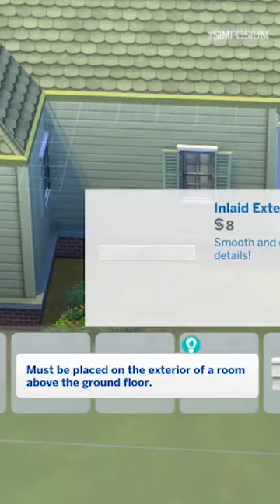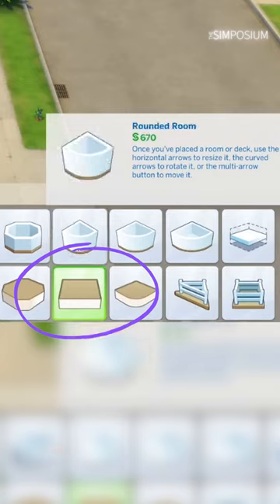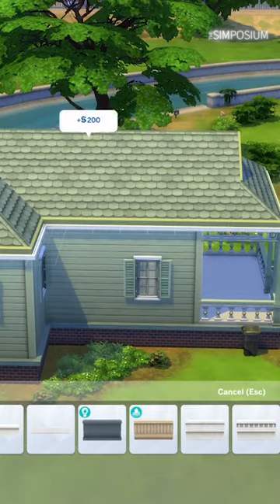If you've ever wanted to put an exterior trim around the top of one of your Sims builds, as they're less bulky than the freezers, place a deck on top of your building. It will affect literally nothing, but allow you to place an exterior trim around the top of a room.